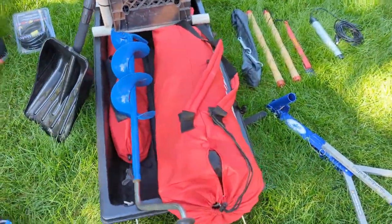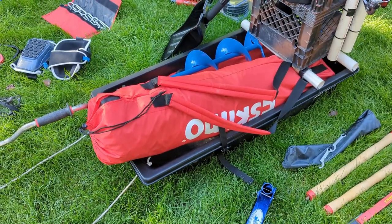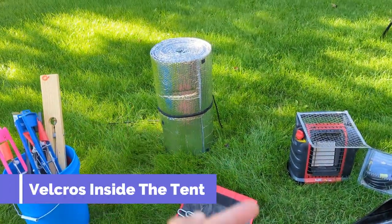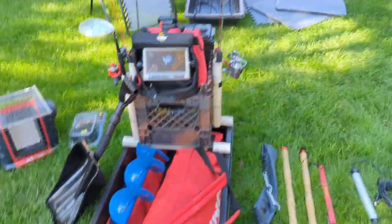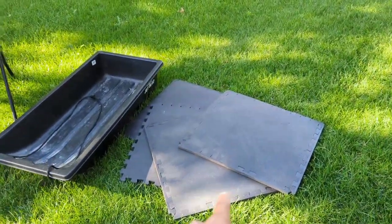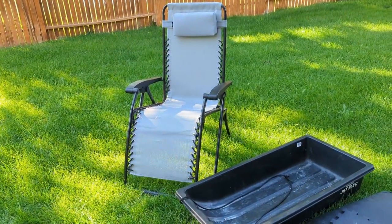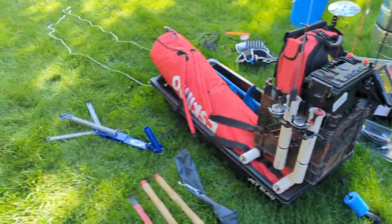My tent is non-insulated, so if I'm doing an overnighter, I do have Reflectix material that I'll wrap around the whole sides and top — it just holds in the heat better and insulates it, which is really nice. And then again, if I'm doing overnighters, I got the exercise pads and another sled that I'll attach to the back here. You can either sleep on a cot or a zero gravity chair, so kind of whatever works for you.